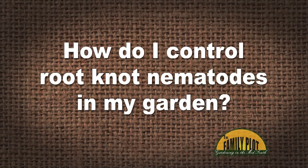I'm having a significant problem with root-knot nematodes in our vegetable garden — many galls on the roots, stunted plants, reduced productivity, etc. How do I control root-knot nematodes in my garden? And this is a question from Tulsa, Oklahoma.